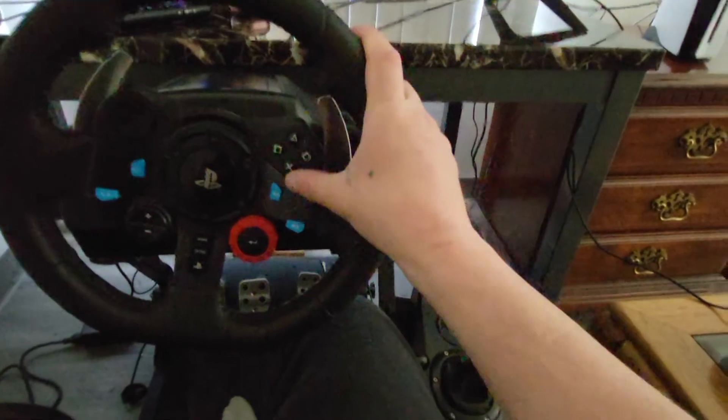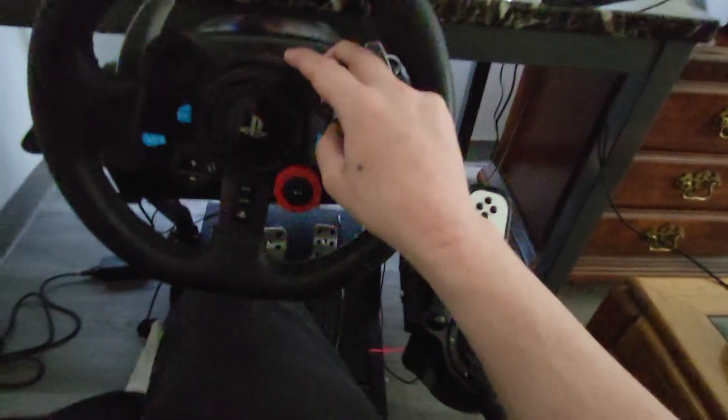I came in last place but I don't really care too much. But yeah, so that's the wheel and everything right there.